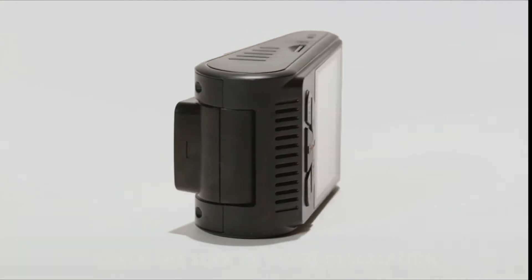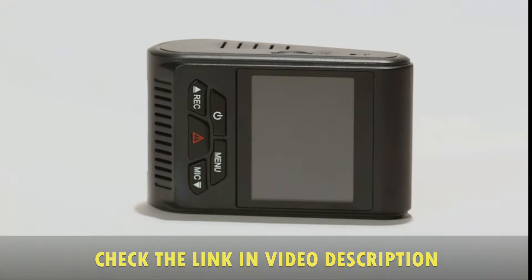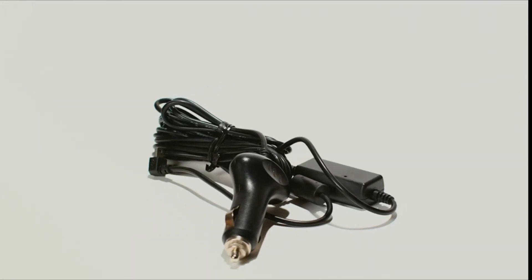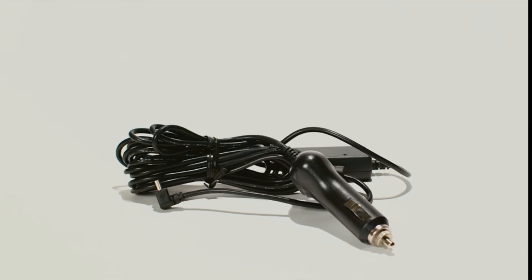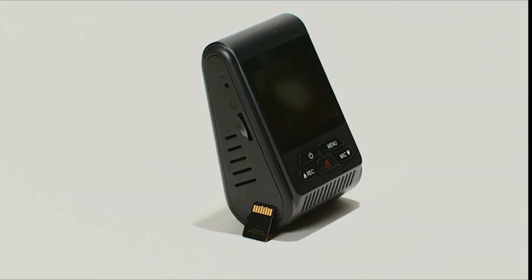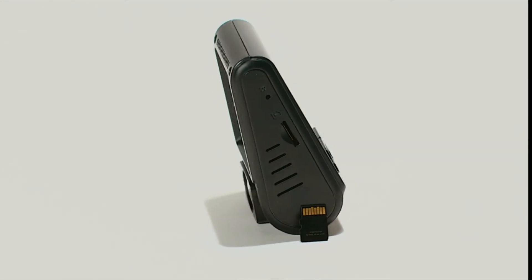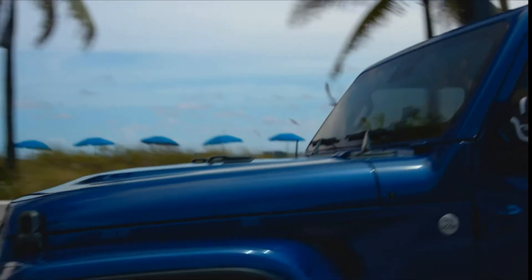All Street Guardian products undergo extensive testing to ensure reliability under the widest range of conditions. The supercapacitor power supply ensures continuous stable power and reliable performance in the harshest of climates, and have proven reliable by owners around the globe. The cameras are offered with high-quality memory cards ranging from 32GB all the way up to 512GB — there's plenty of storage for your videos, driving or parked.